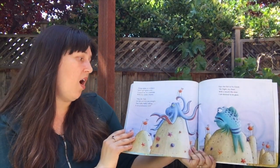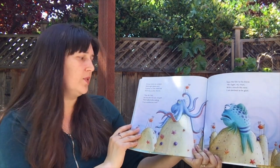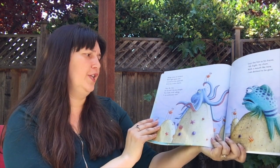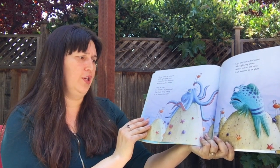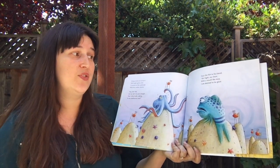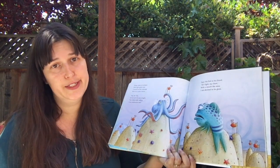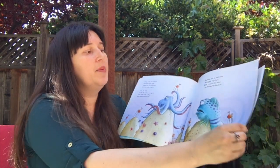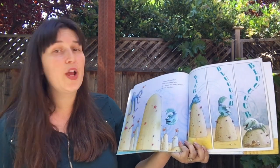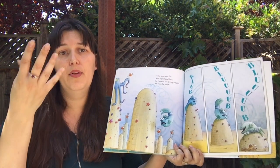Along comes an octopus with eight great arms, covered on the underside with tiny sucker charms. Hey, Mr. Fish, let me tell it to you straight. Your hulking, bulking, sulking is an unattractive treat. Says the fish to his friend: Mr. Eight, my chum, with a mouth like mine, I'm destined to be glum. I'm all pout-pout fish with a pout-pout face, so I spread the dreary wearies all over the place. Blum, blum.